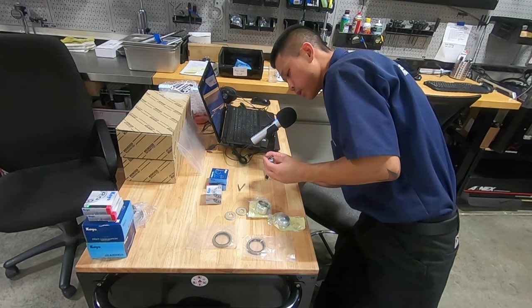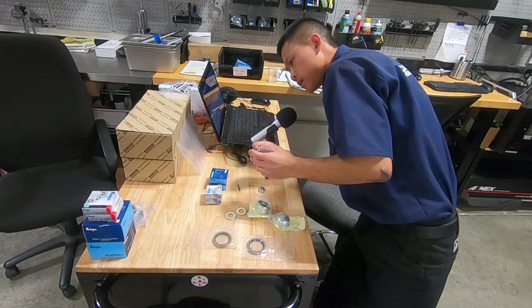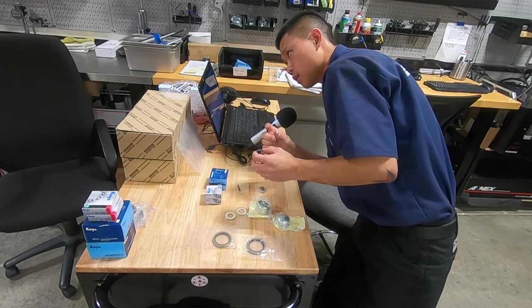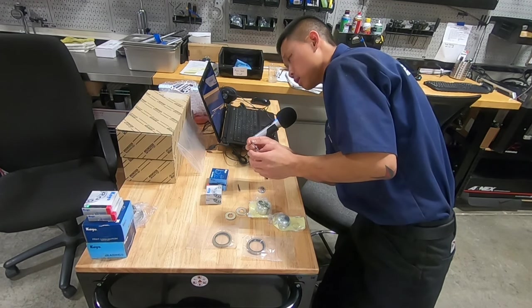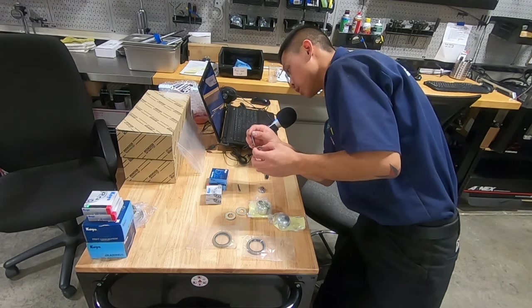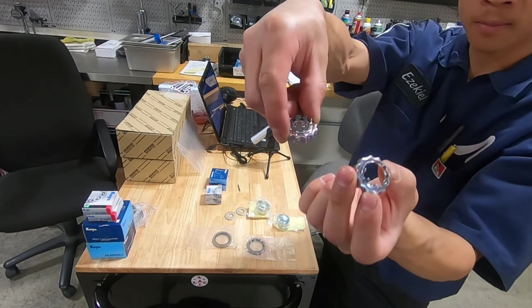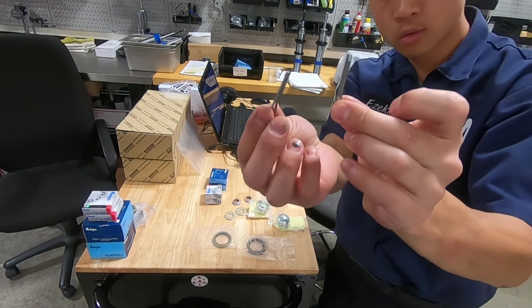You also get these retaining caps which the cotter pin goes through — these make sure that the end nut for the wheel bearings doesn't turn. This goes through the spindle and the spindle nut. You get two of these, new. And then the two cotter pins.